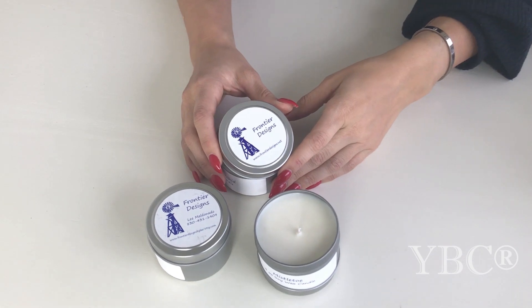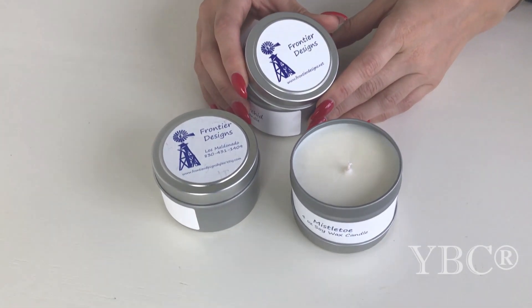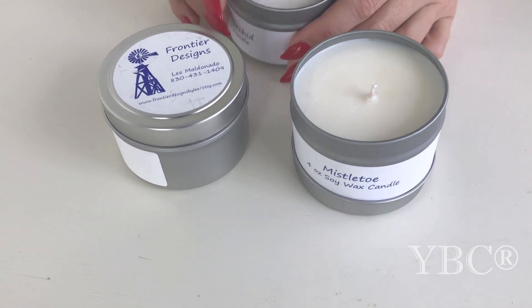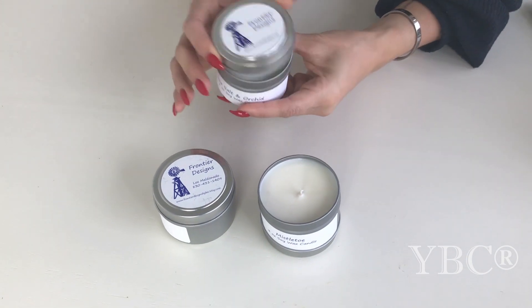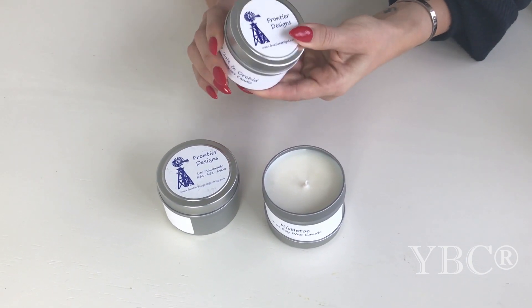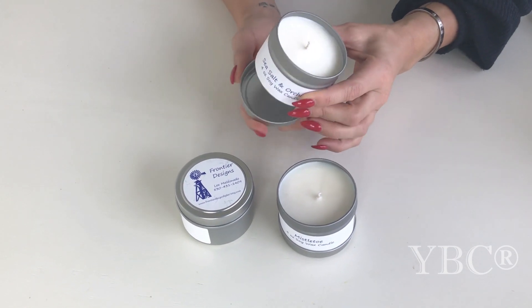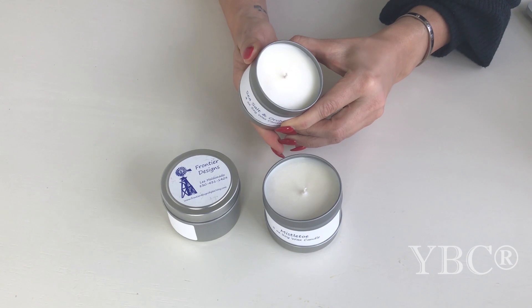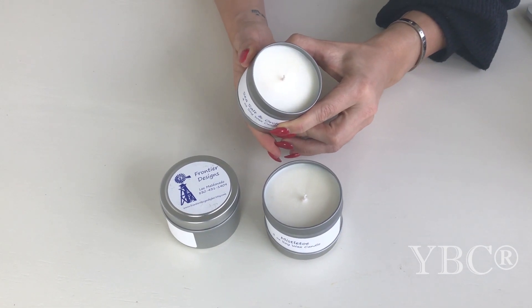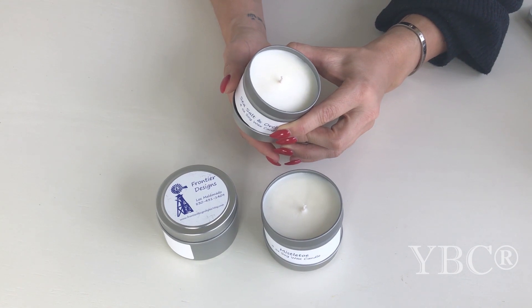From Frontier Designs, we have handcrafted soy candles and eclectic decor items. These handmade candles are great for travel — they are four ounces, and you can put the top on, throw them in your bag, and you're ready to go. Once you get to your destination, the top fits perfectly underneath the bottom and you can light the candle and enjoy the scent. There are lots of different scents to choose from, and it retails for $7.50.